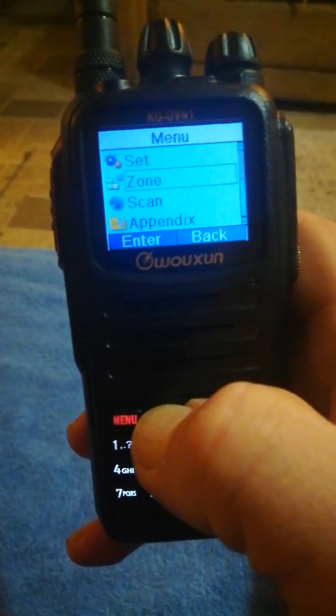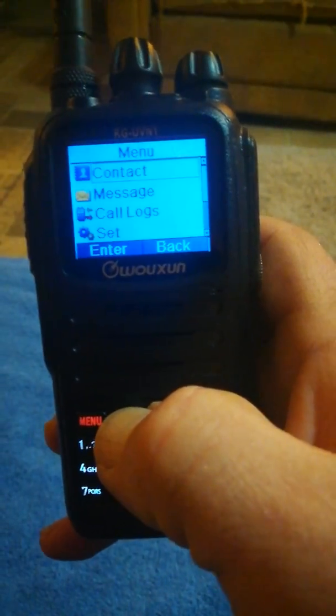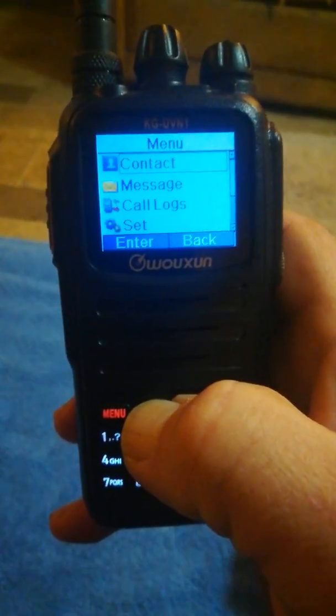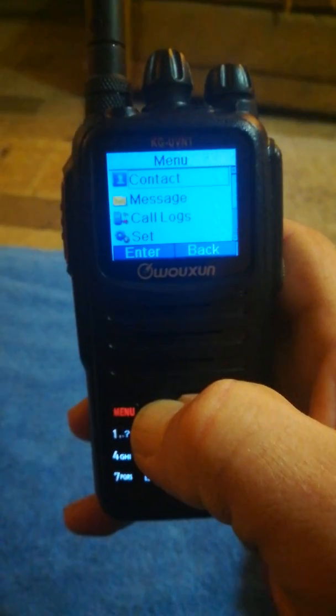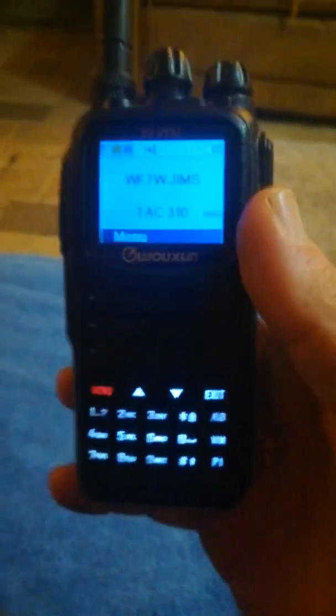You've got your messaging and everything. The other thing I noticed on this radio is the screen does seem to be a little dimmer than the 901 — when you're out in the daylight it's really hard to see. But other than that it's not too bad. Let's go ahead and kerchunk the repeater so we can hear the audio quality.